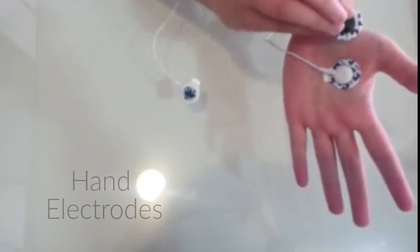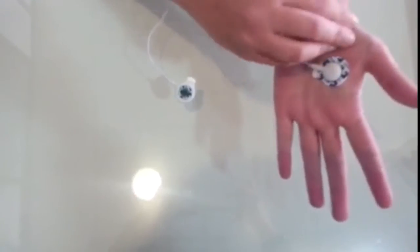Hand electrodes: place the negative and ground electrodes on your right hand, as you see in the video. Then place the positive electrode on your left hand.